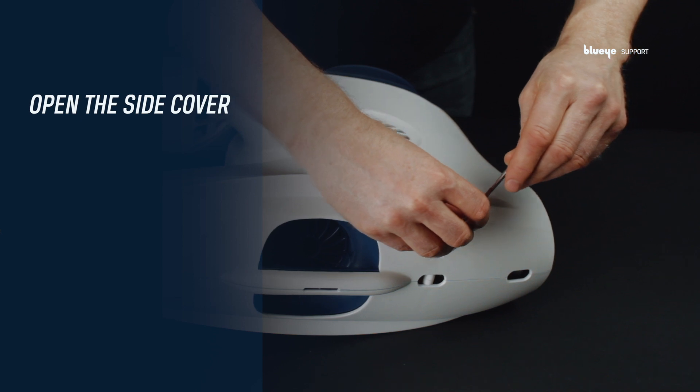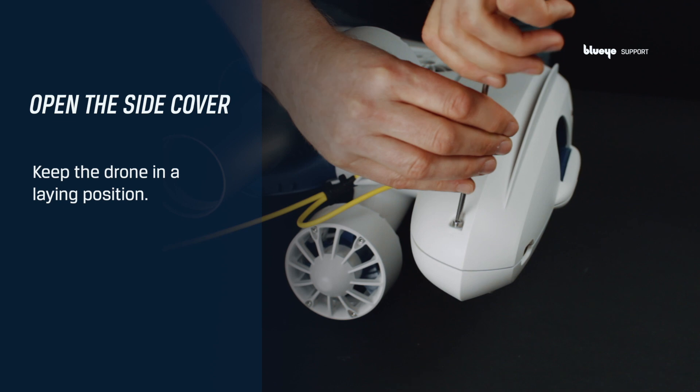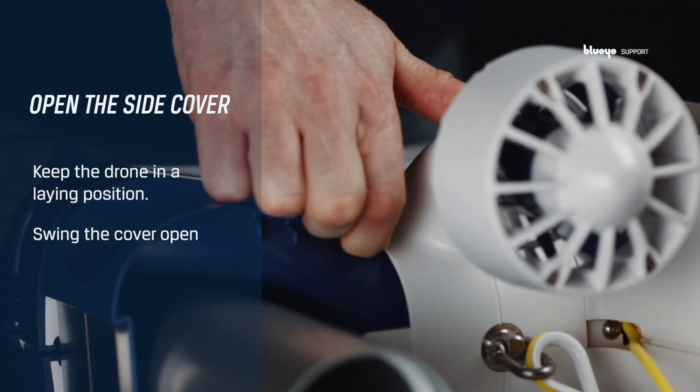Open the side cover. Try to keep the drone in a laying position whenever possible to reduce falls. Swing the cover open by lifting the back and the lower flap.